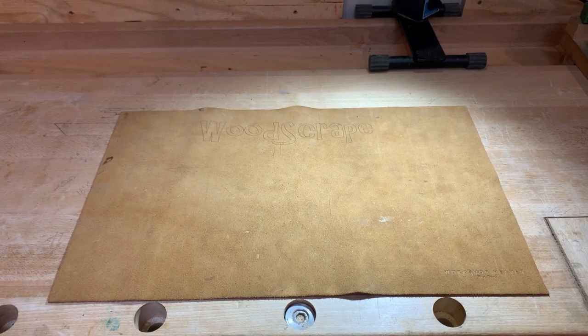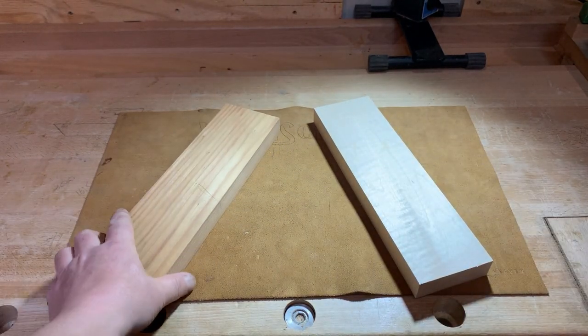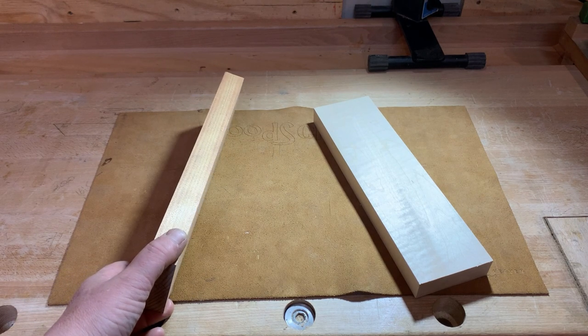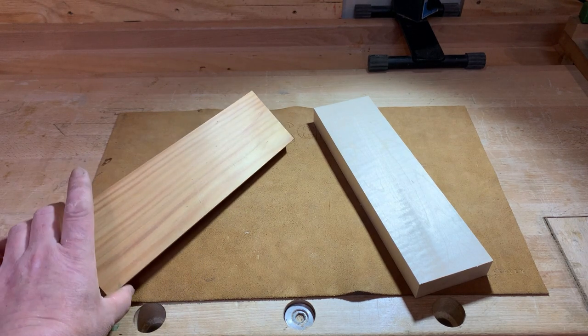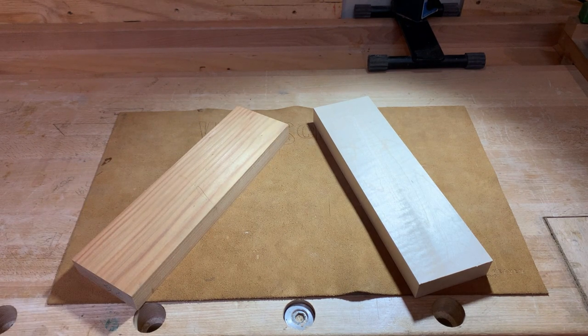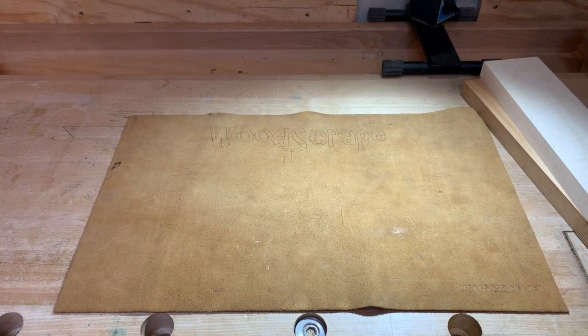For this exercise I'm going to use some maple and some cherry. Both of these are exactly the same dimensions — they're both 25mm thick and 82mm wide. The 82 is a very technical dimension; it's literally where it ended up when I was planing it. It really doesn't matter on this one as long as the joint fits within.